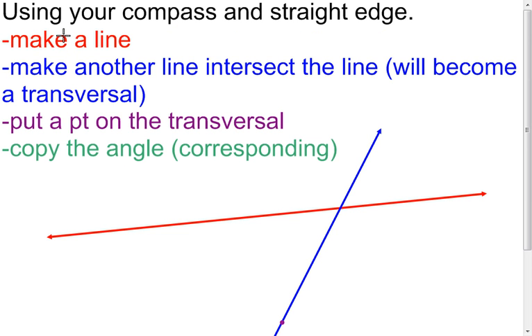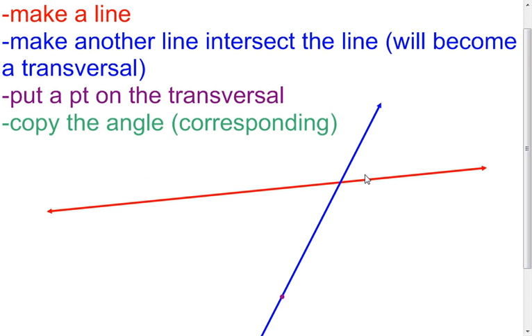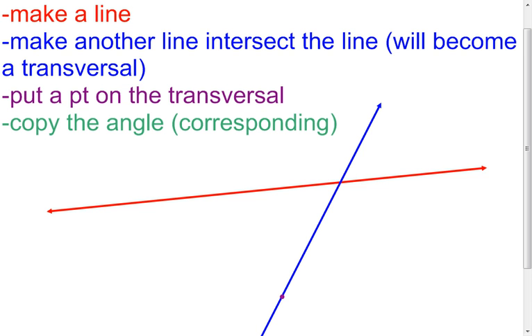The reason we want to do that is because now I'm going to use my compass and straight edge. I want you to make a line — which I've already done in red — and make another line that's eventually going to become the transversal, which I've done in blue. I put a point on what's going to be the transversal in purple, and now what I want to do is copy an angle down here so it will become a corresponding angle — copy it into this area.